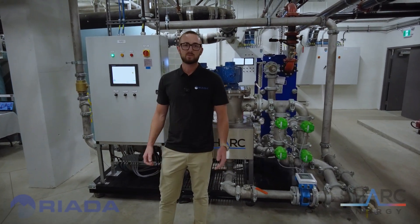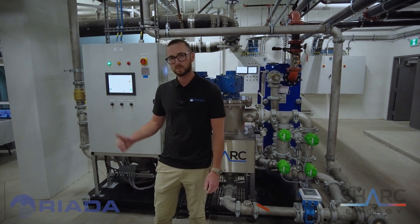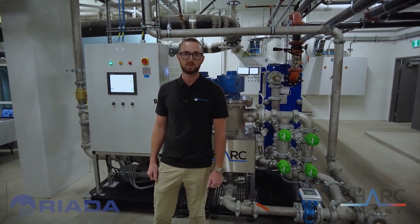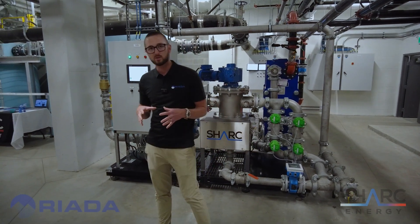Scott Adair here with Rayata Sales. We're on site at UBC Lallum Village, standing beside a Shark wastewater energy transfer skid. This is the main room for the district energy here.